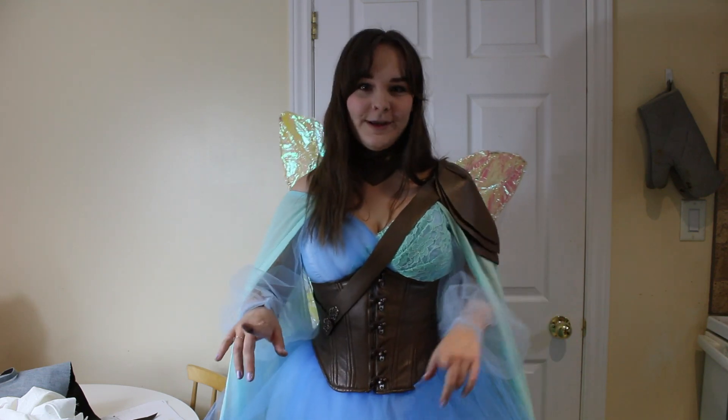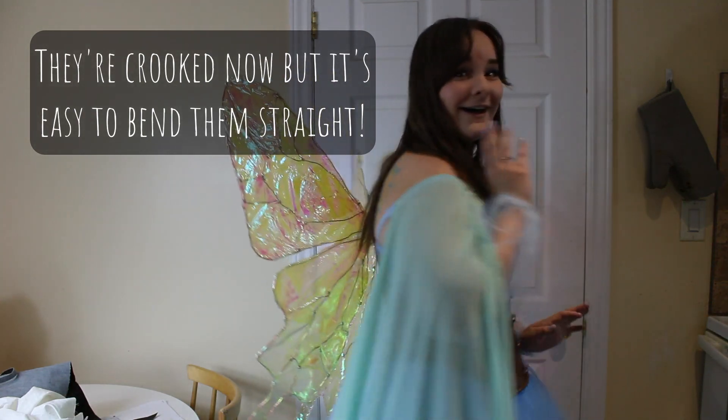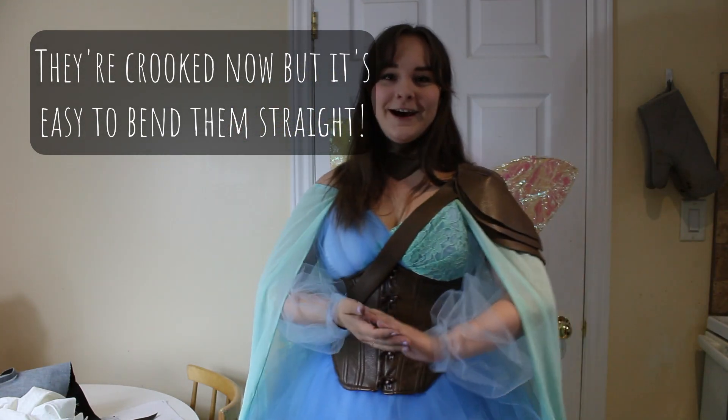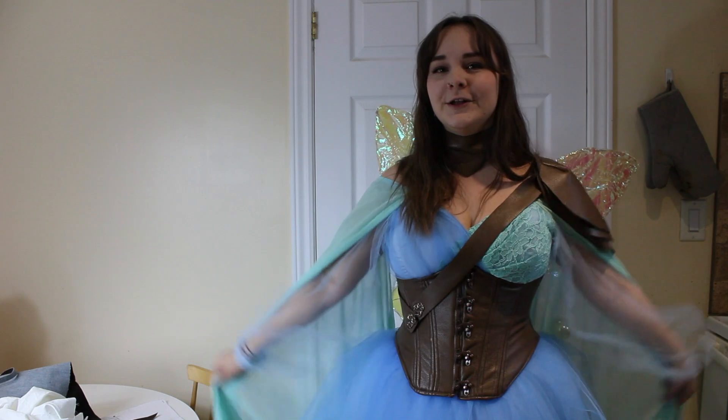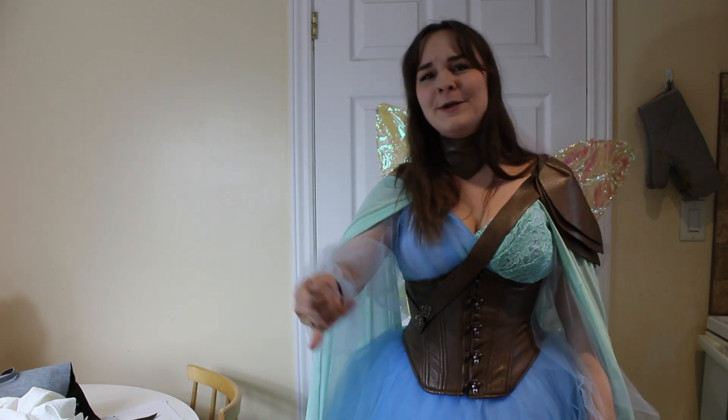This is extremely awkward to walk around in. I'm so happy. I feel like a flower — but like a flower that could stab you.